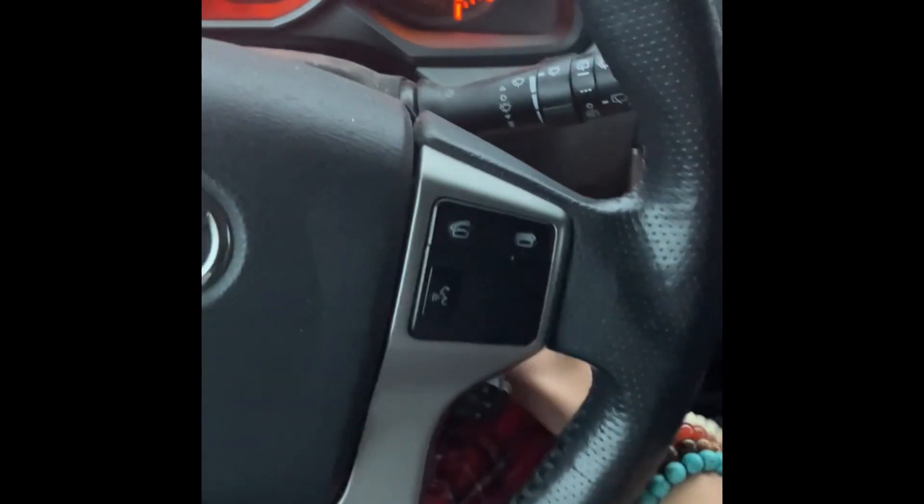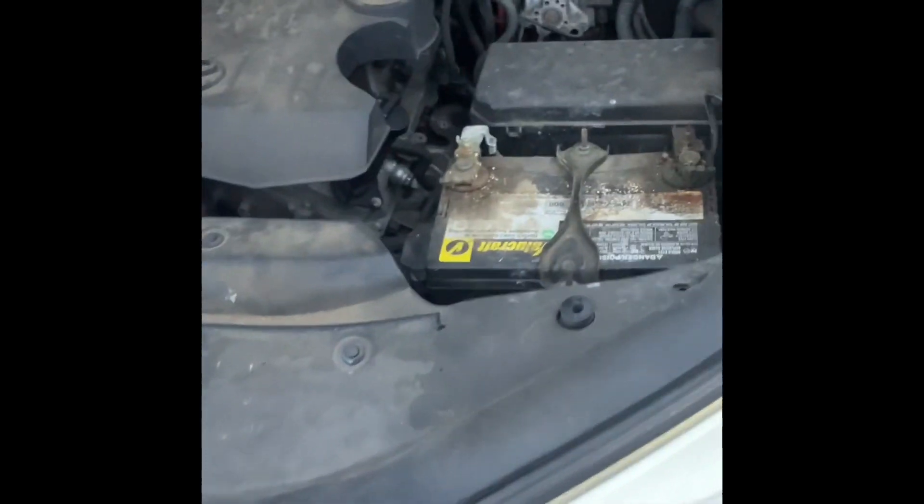Now I can show you the engine. This has a standard and only engine option — a 4.0 liter V6. It just looks like an engine, there's not much else to it. Now I can just show you what it sounds like from the outside.